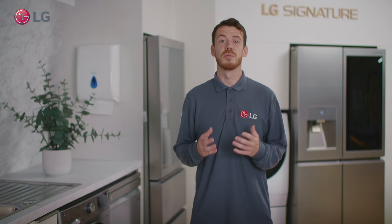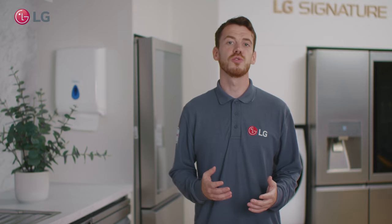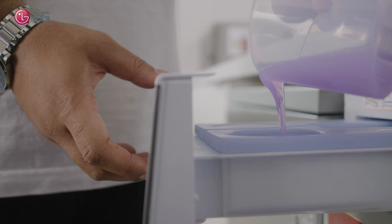Hey everyone, my name is Dan and I'm a product specialist here at LG. In our Ask LG series we will talk you through some of our most frequently asked questions. In this video we will cover how Easy Dispense works.